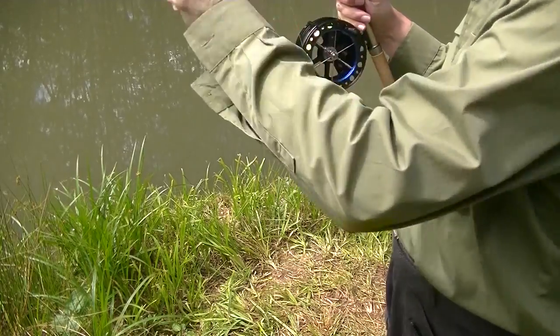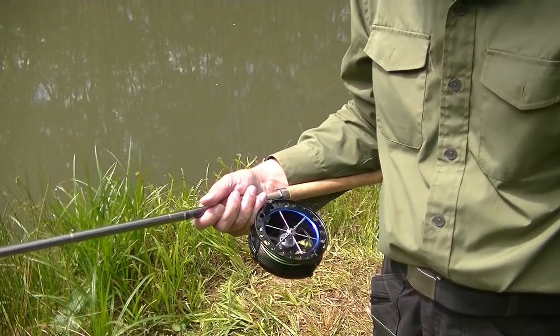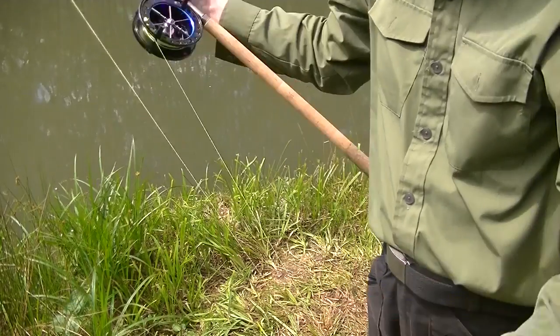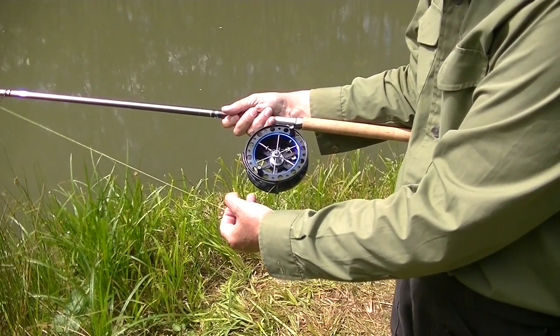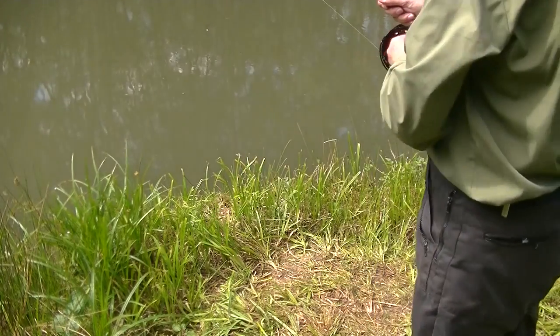It may just be me, but I find I cannot cast as far with the ball bearing reel as I can with the true pin. I can only imagine this is because ball bearing reels have heavier spools that take a fraction more effort to spin up — effort which goes into the cast with the true pin.